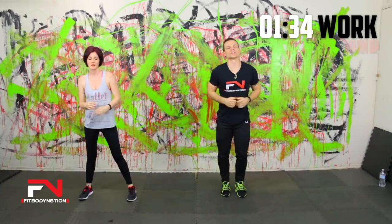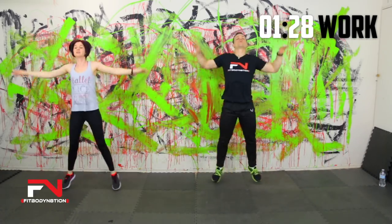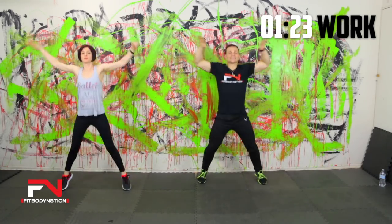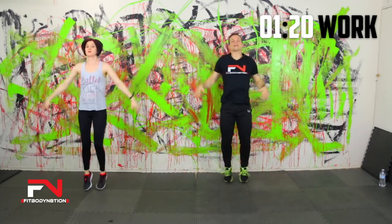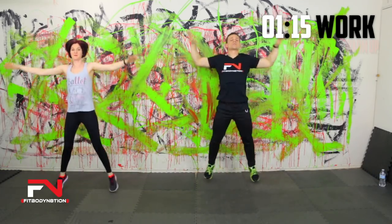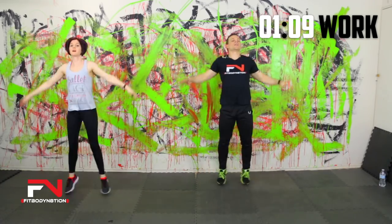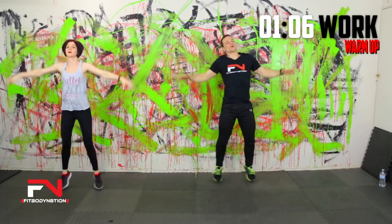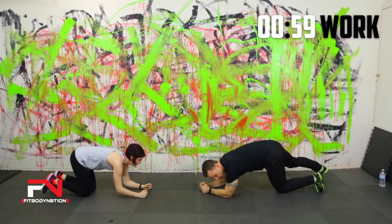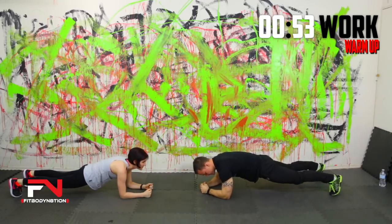Now let's go into jumping jacks. After we get done with this, we're going to take it into a plank so we can start to get some blood flow down into our abdominals. Let's pick our pace up and get the blood flowing. Then we're dropping it into a plank on our forearms — straight body, keep the butt down, head up. Hopefully wherever you're at this weekend you've got nice weather. It's starting to get nicer around here, though we're still in those crazy days where it'll be snowing one day and 80 the next.